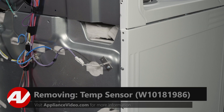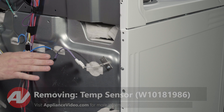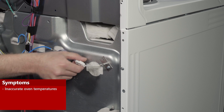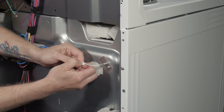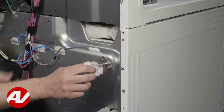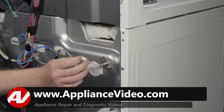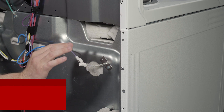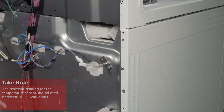With the panel removed, you have clear access to the temperature sensor down here. The main reason why you would need to access this component is if it is not heating accurately. To test your oven temperature sensor, you will have to disconnect the molex. Use your meter, set it on ohms, and test your oven temperature sensor at room temperature. Your ohm reading should be anywhere from 1100 to 1200 ohms. If it is way off, it will need to be replaced.